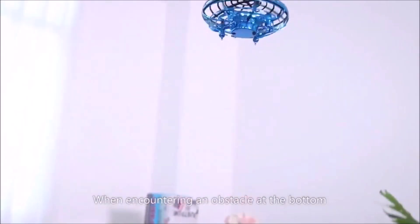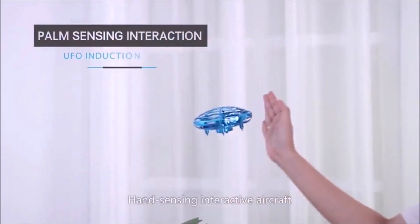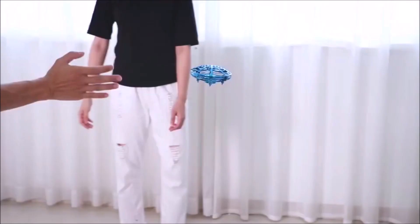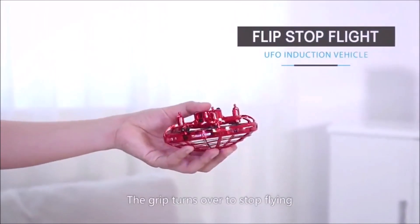When encountering an obstacle at the bottom, it will rise automatically. Hand sensing interactive aircraft — it can be played by many people. Grip and turn it over to stop flying.